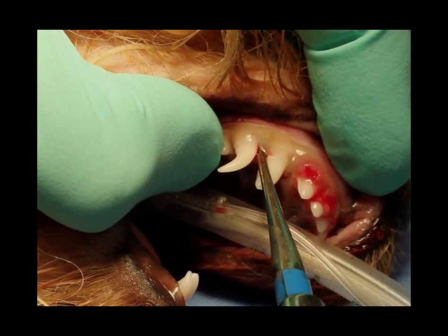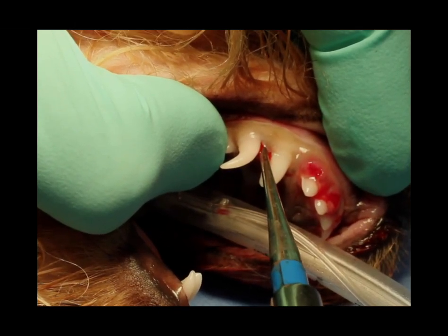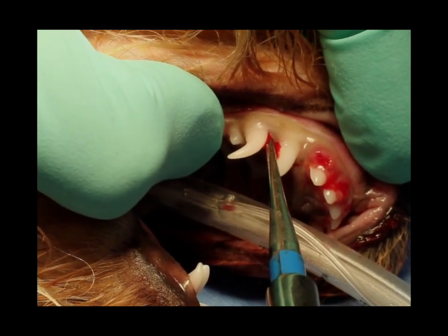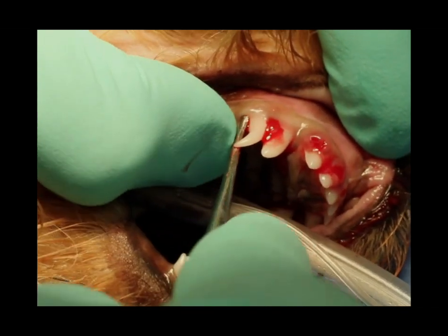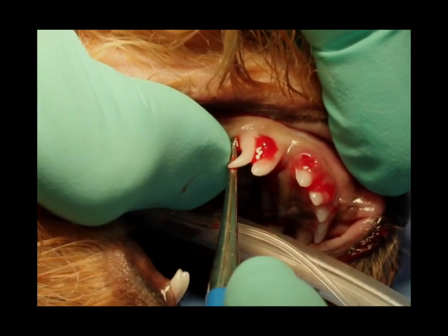What that's going to do is wedge that tooth away from the bone on the side that I'm working, and it's going to expand the bone on the side that we're pushing toward. If we do that in multiple locations — in this case four locations — then we'll get enough mobility where we can put on those extraction forceps and extract that tooth.